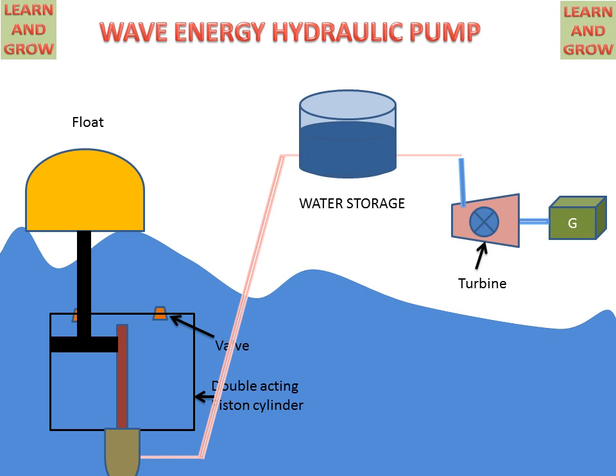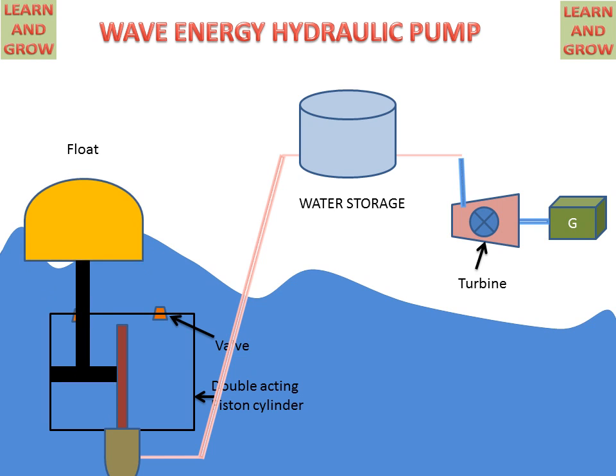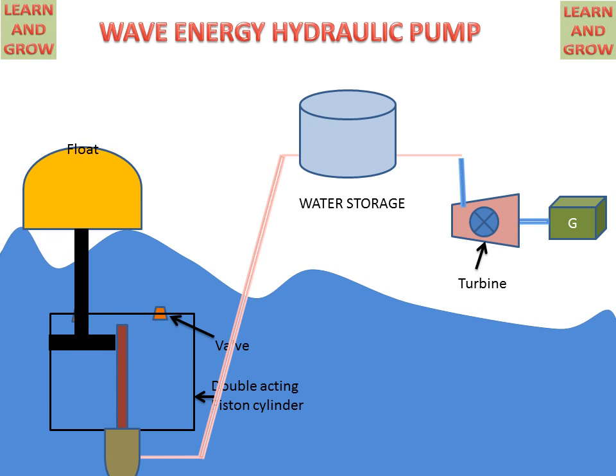Now we see the working of the wave energy hydraulic pump. When the float moves in the upward direction, water will be compressed and discharged through this opening, and water will go to the discharge valve and reach the water storage tank. The water stored there can then be used in the turbine for making electricity.